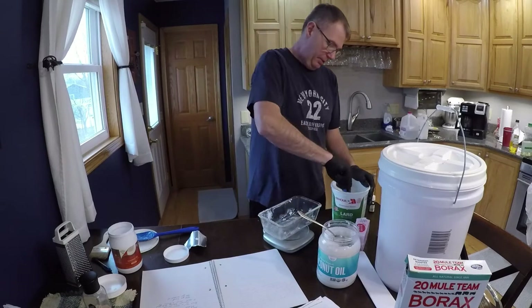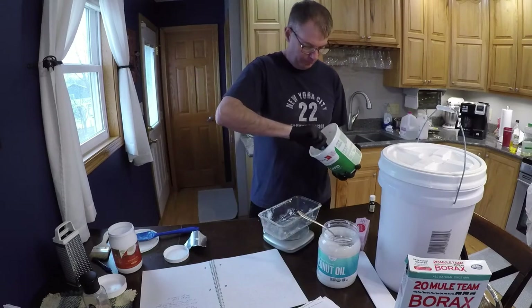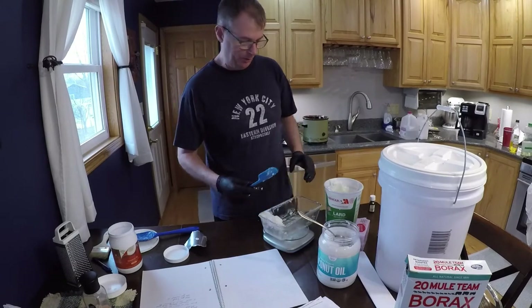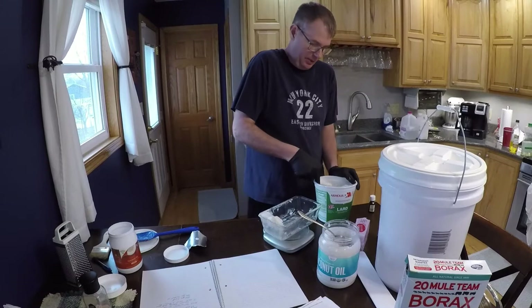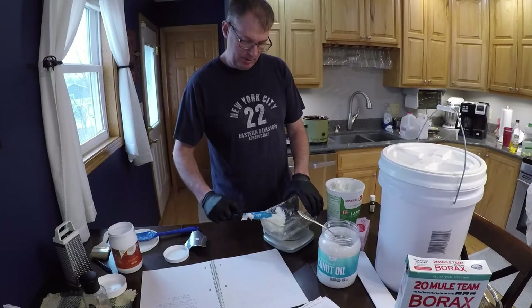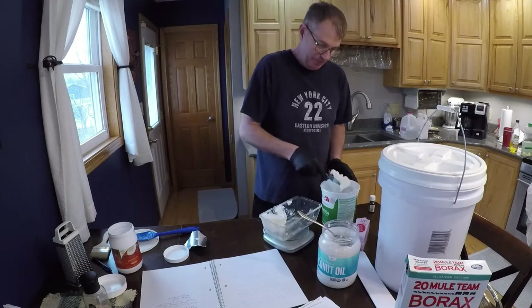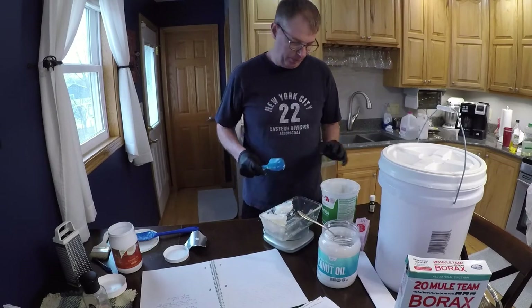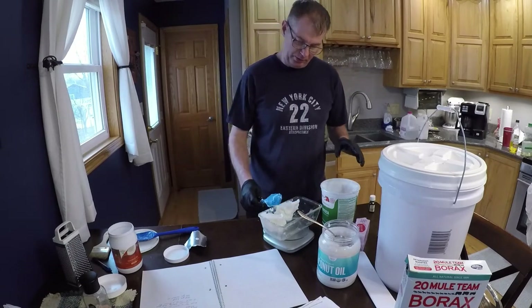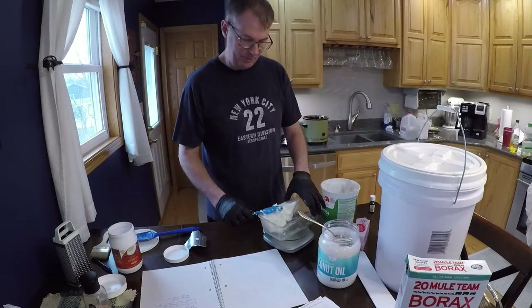The experiment: lard is just rendered pork fat. The experiment is going to be — I really like Irish Spring, that smell. I don't know what combinations of oils I could use to get that smell, so I'm going to make a batch of soap and shred one bar of Irish Spring and add that to it at the end, and see if that gives me that scent. I don't care about the color necessarily, but if it gives me the scent I'm looking for.